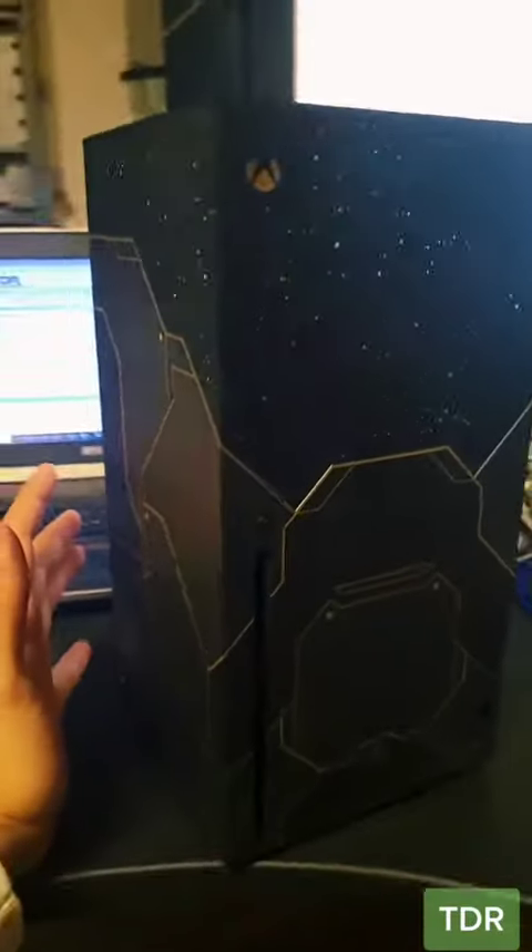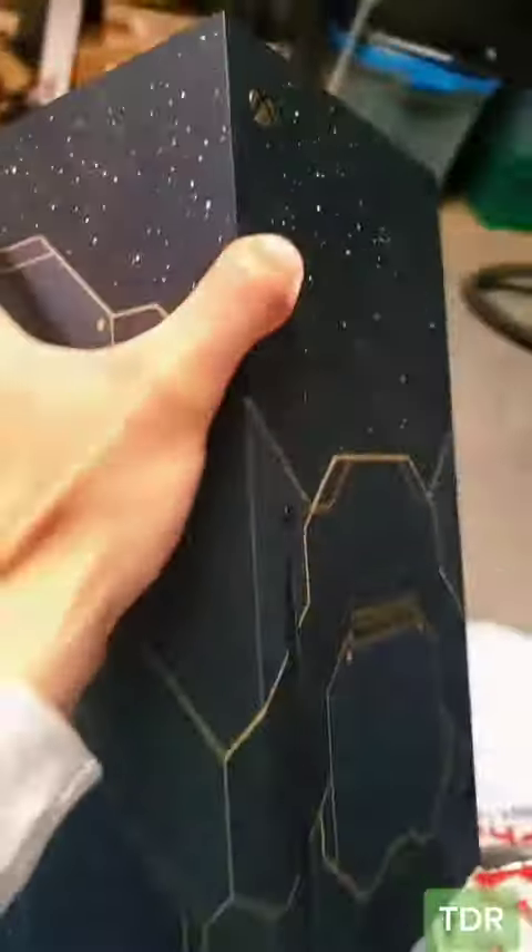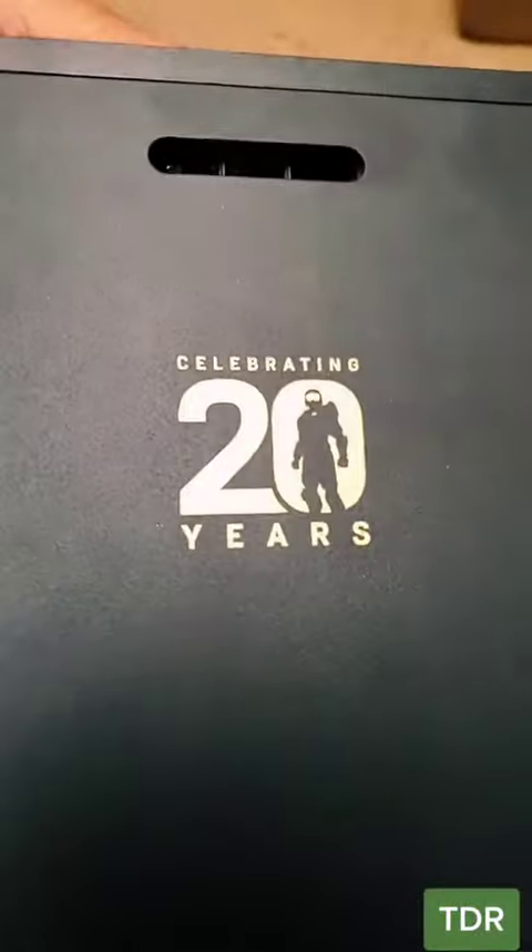Can you believe it? They shipped this overnight for $120. This is the Series X Halo Edition — celebrating 20 years.